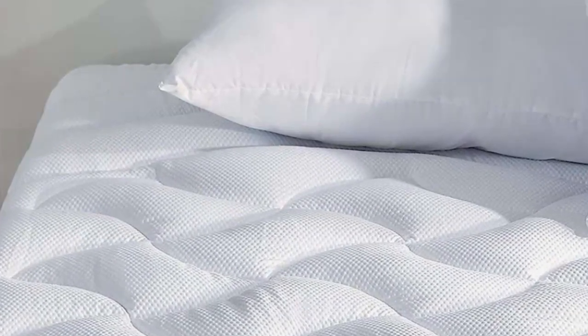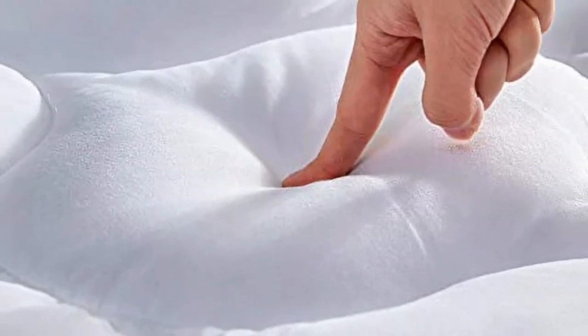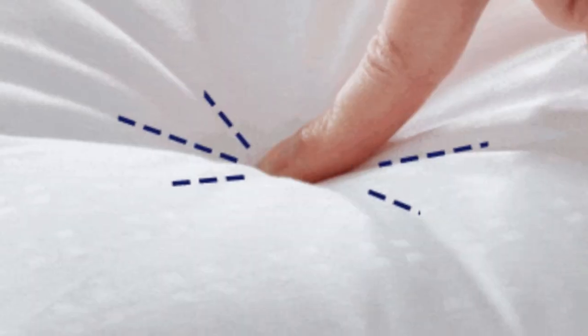Its deep pocket design stretches to accommodate mattresses up to 21 inches, but a few testers noted some shrinkage after washing. G.H. Lab Pros cannot wait to put this style to the test.